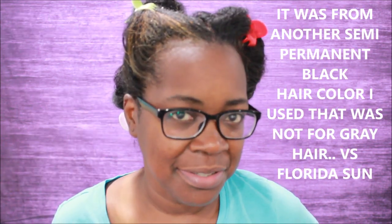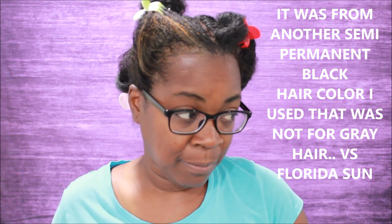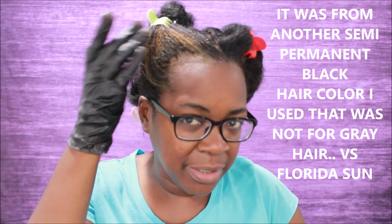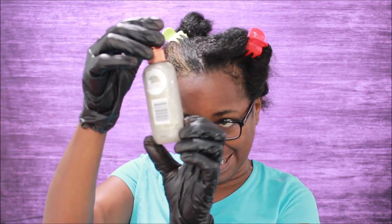I'm going to start with my most resistant area right here. I have what I call god-given highlights. I've never bleached my hair — this happens when you color your gray and the color starts to fade. In Florida it was like 110 degrees, so my gray turned golden. I have Clairol Beautiful Collections in midnight black 1A right here and I'm going to put that in my hair.